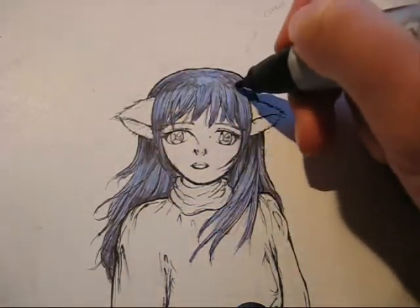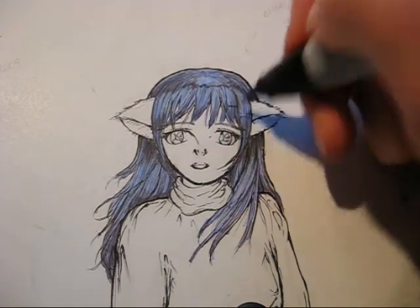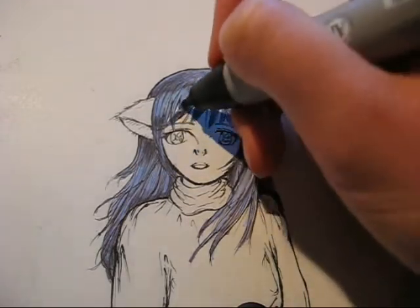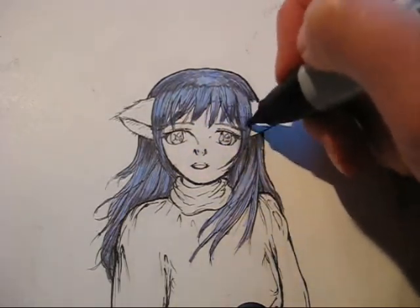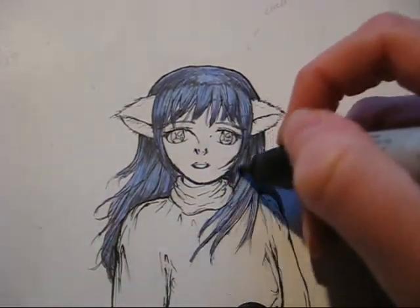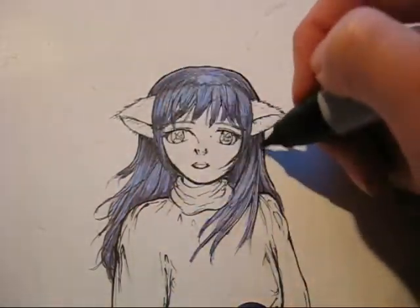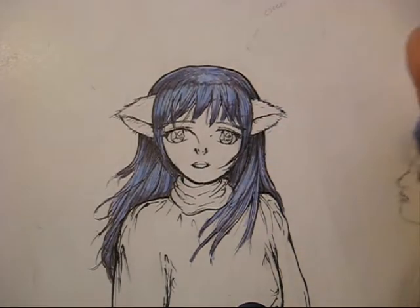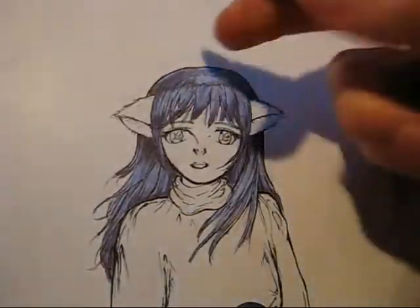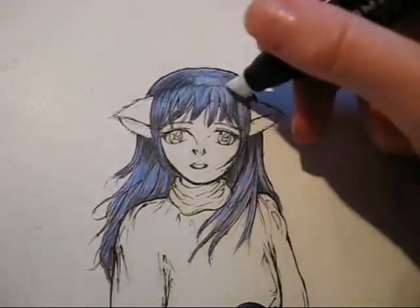I'm darkening some more of the strands. As some of you may have noticed, I haven't left any white areas on her hair for highlights or reflections — which is very typical for anime shows or manga to have big reflections on the hair. I'm actually going to add the reflections later with a white gel pen, so I'll show you how I do that later.